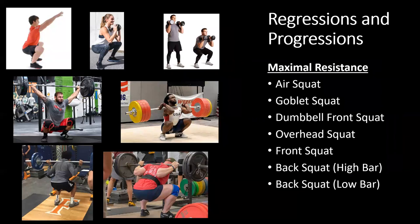Looking at which variation allows the most maximal resistance: the bodyweight squat is the lowest, then goblet squat, then dumbbell front squat. Next is the overhead squat, which is limited by how much you can stabilize above your head. Then the front squat, limited by holding the bar in the front rack position. The high bar back squat has a slightly larger range of motion in most cases and often more knee musculature recruitment than the low bar back squat.